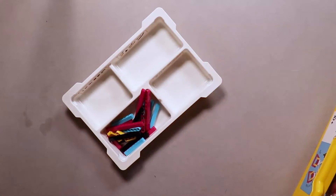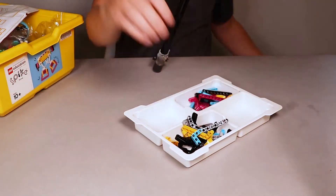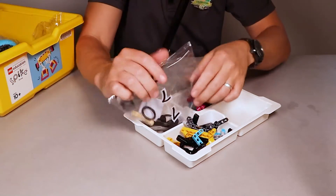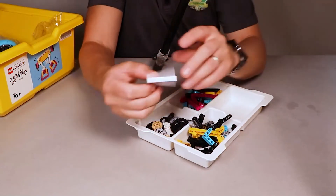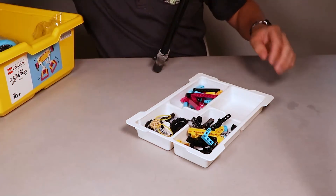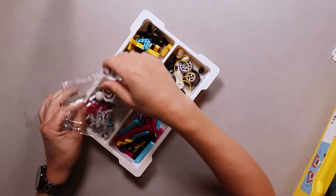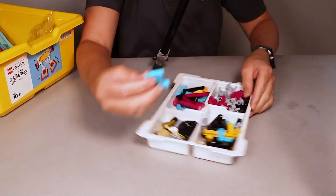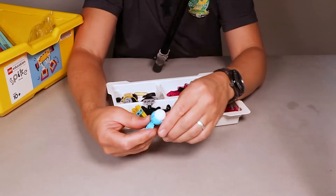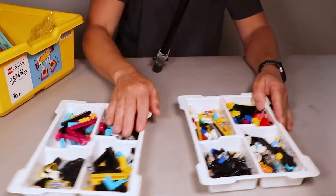So number eight, then number five, then number seven. Number seven comes with a little cardboard pack, which is some rubber bands — just open them up, there's only two of them, pull them out and put them in. And what am I missing? Number six. Number six — you get this blue piece and a white ball as well. Connect them together, they go together, put them in. So that's both our trays done and dusted.